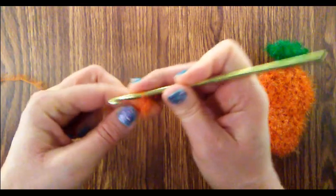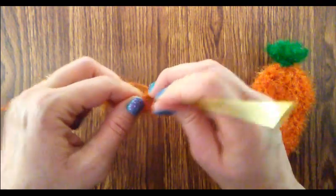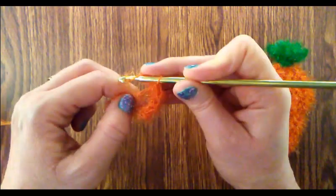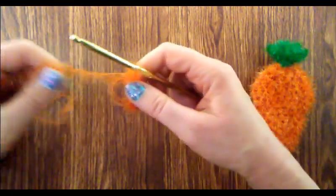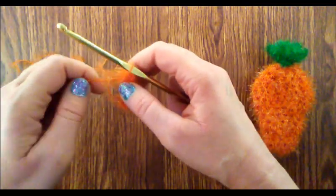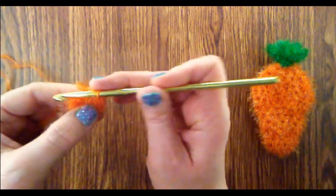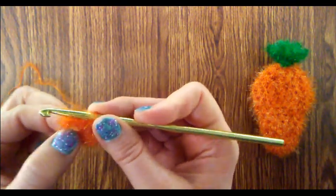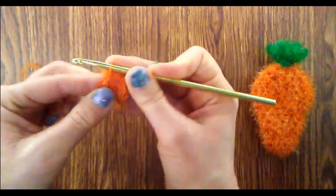Work six single crochets into the magic ring — one, two, three, four, five, and just one more for a total of six single crochets. Now I'm going to close up the magic ring just a little bit, and we're going to join with a slip stitch to the very first single crochet we did when we began the round. That completes round one.